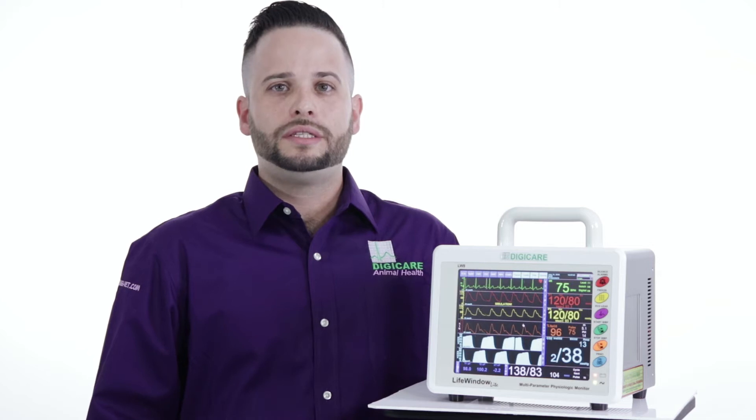You might ask yourself, how does this benefit? This means that with our monitor, you will get SpO2 that reads through motion and is designed to work on low-perfuse patients. An IBP that is motion tolerant, working on both patients that are under anesthesia and awake. Plus, ECG that works on all patients, even exotics with high heart rates.